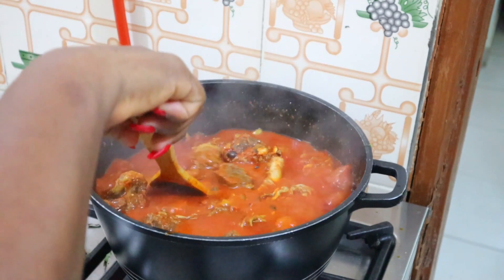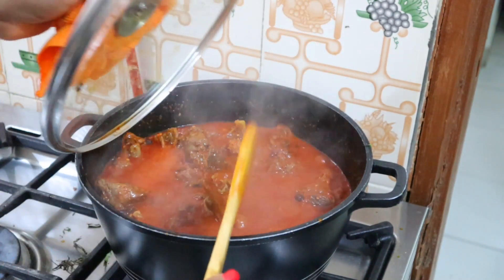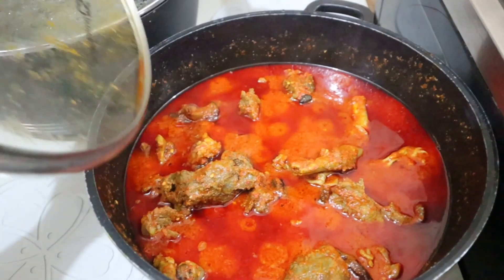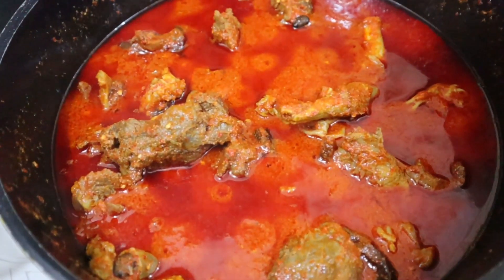Food is ready! Hope you guys enjoyed this very short video. Don't forget to give it a thumbs up, and if you're not subscribed to my channel please subscribe. I will see you guys later this year or in 2020. Bye!